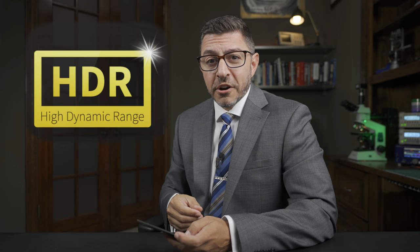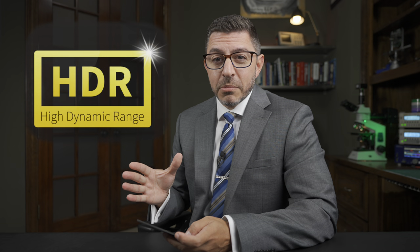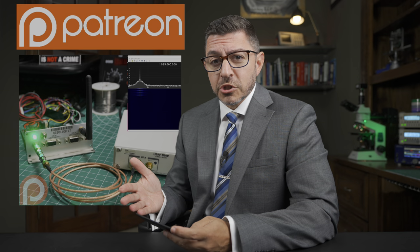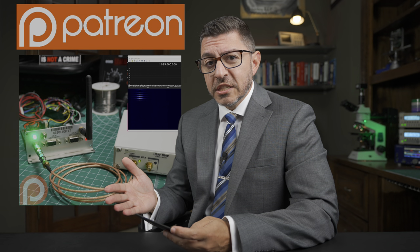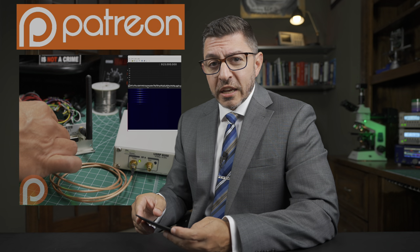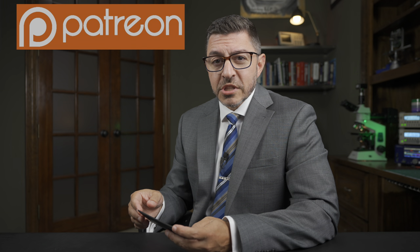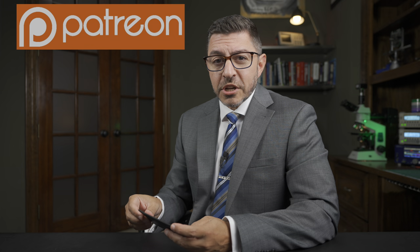This video is filmed in HDR. If you're watching on an HDR-capable device, I should be looking even crispier than usual. Now, Ruchessom has a Patreon channel. Over there, you can check out longer versions of this content with more technical details and other tidbits. It's ad-free, and there are also detailed steps to reproduce things that I do in the other videos here. Check it out.